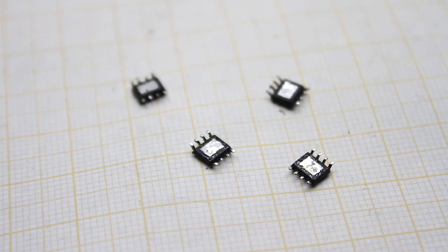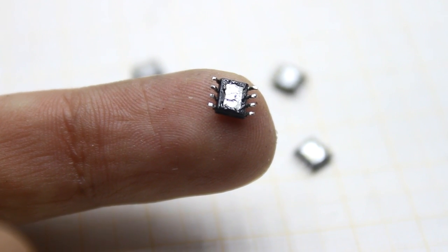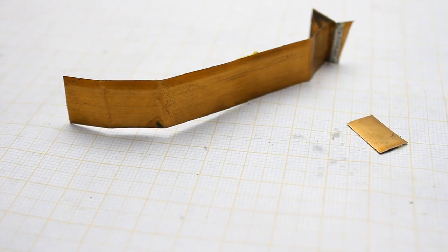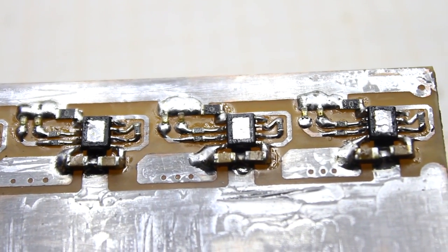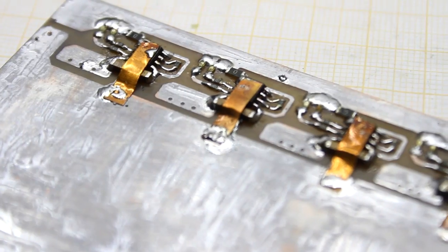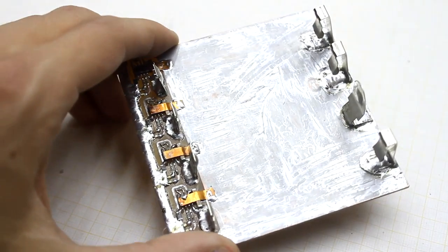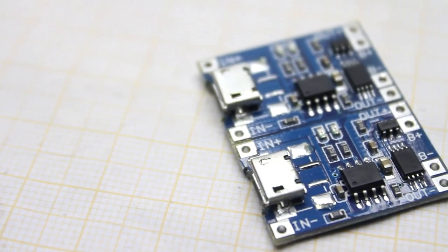The microchip TP4056 has a substrate for heat dissipation. Because the chips were turned upside down, I was forced to connect the substrate to ground with copper tape. This was done exclusively for intensive heat removal. At currents of 1A, the chip becomes very hot. The copper traces of the board play the role of a large heat sink, so taking into account the area, there will be no problems with overheating of the microchips — which can't be said about the regular boards.